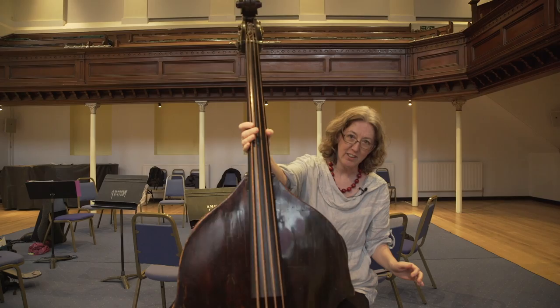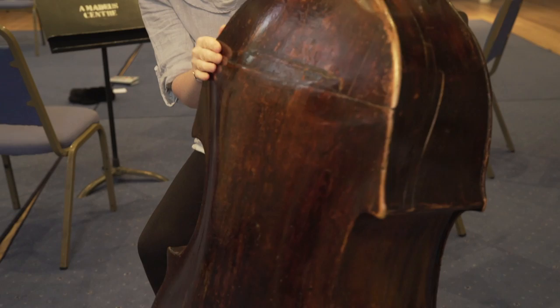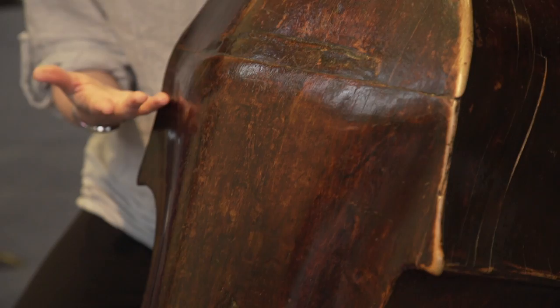The bass I've got with me today we think is about 300 years old, and it really has been around a bit. You might be able to see some of the cracks that have been filled in, and as I turn it you might see some of the repairs it's had — it really does look like it's done a lot of travelling. You can even see at the back how the back is swollen. The repairer I take it to thinks that it was made with wood that was still slightly green, and that's why it's swollen and changed shape like this.